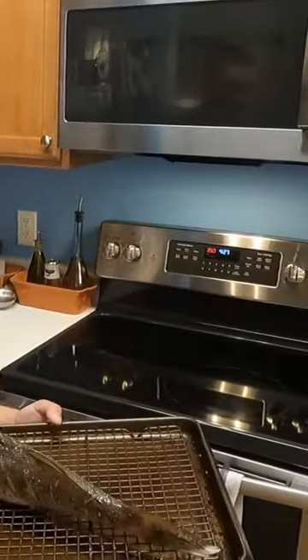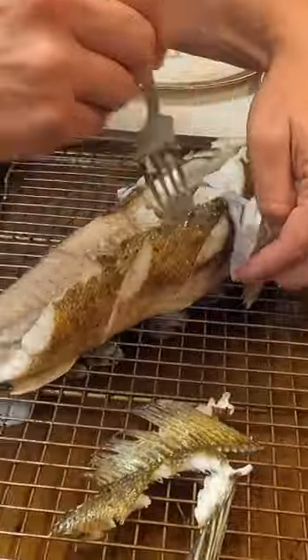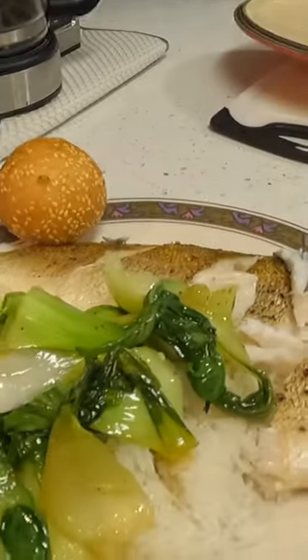We've got it at 350 on the convection oven. Let's just see how she looks — looks really good. And that's how you cook a whole fish.